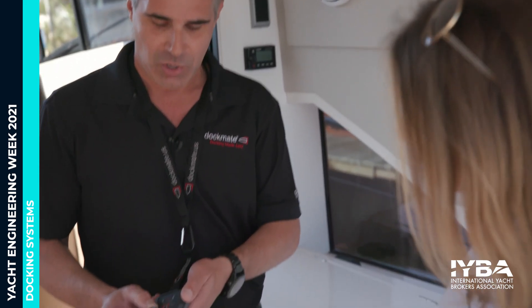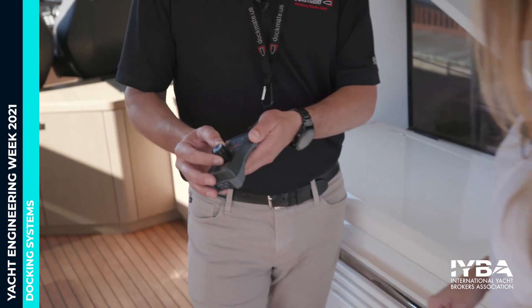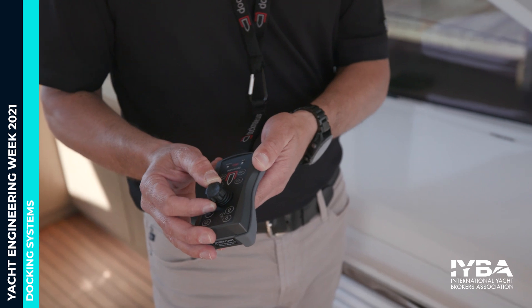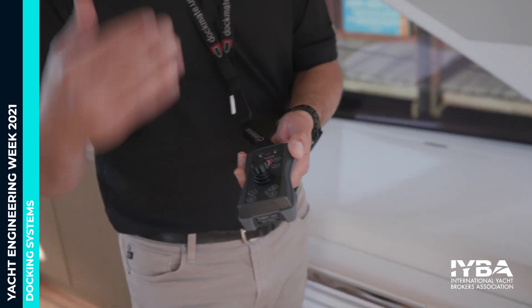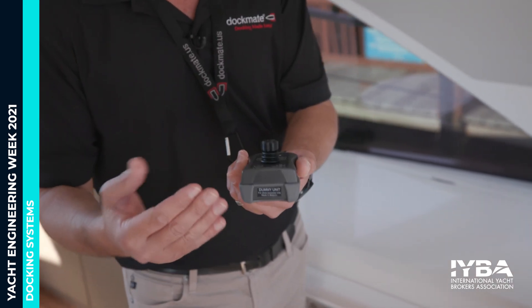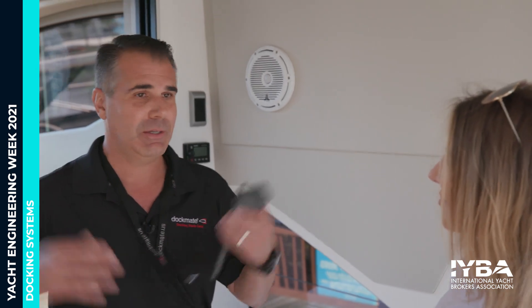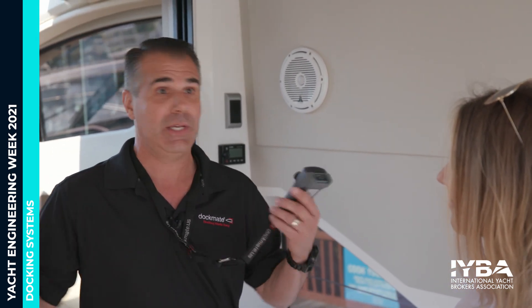Our proportional throttle control means that when you move the joystick just a little, you're just in gear. As you move the joystick more and more, you get more throttle — smooth, variable throttle control. When you're docking or coming into a marina, you often need a little more than idle speed — maybe just 50 RPMs or a couple hundred RPMs, depending on the type of boat. We can do that and we can adjust it.